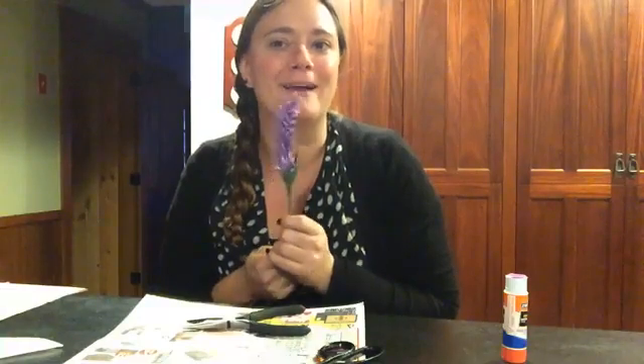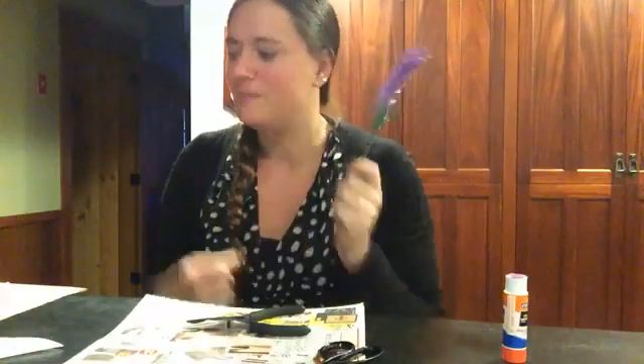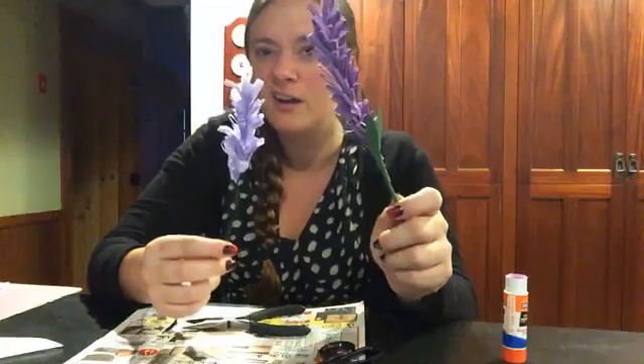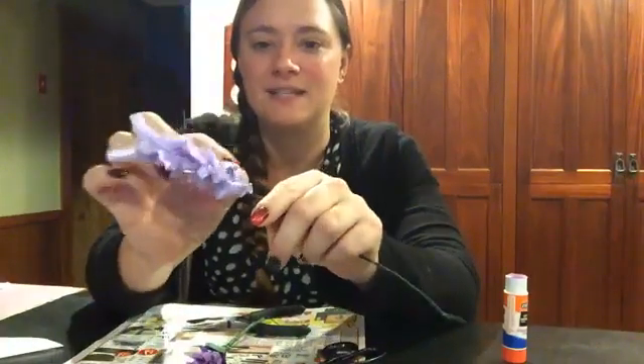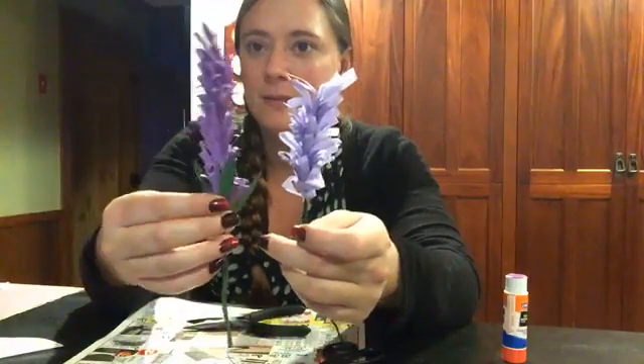The next flower we are going to make is this fancy thing — I do not for the life of me remember what they call it, so if someone wants to put it in the comments and let me know what kind of flower this is, I want to say it's like a snapdragon. This one is made out of construction paper. I've tried it with tissue paper and with construction paper — the tissue paper one ends up getting tangled on itself when you go to curl it, but I tend to like the way the construction paper one came out much better.